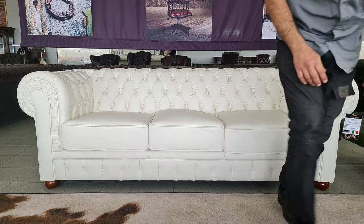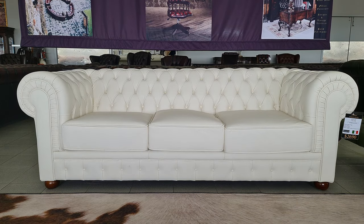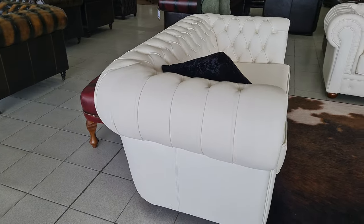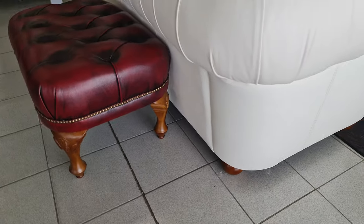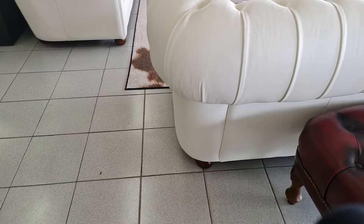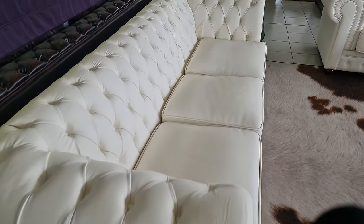We're going to have a bit of a look around on the two-seater. As you can see, all our sofas are fully featured. On the side it curves just nicely — all your paneling all the way around. The finish is always one of the most important aspects.